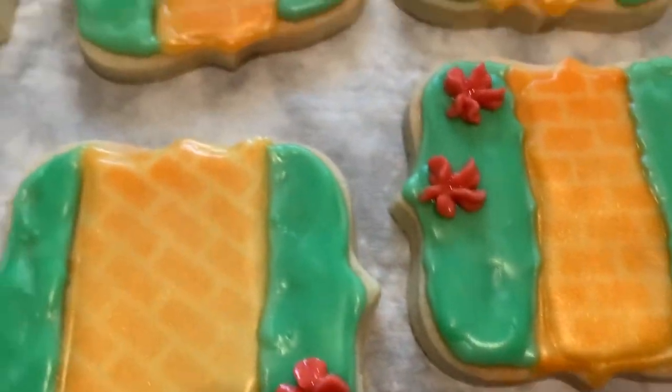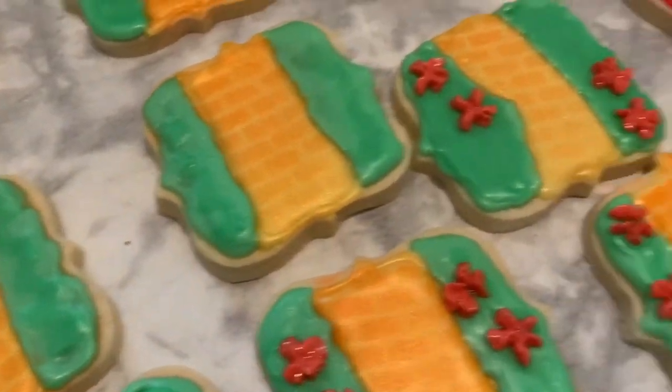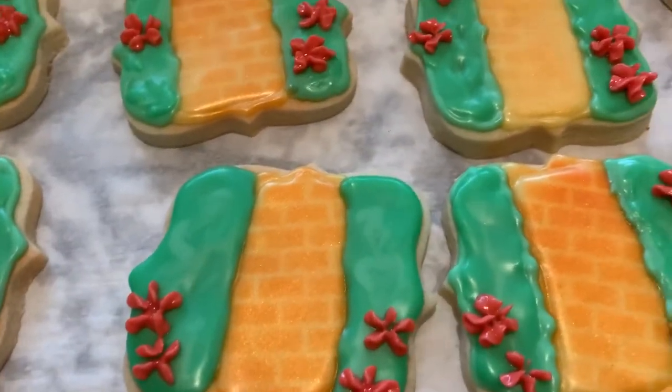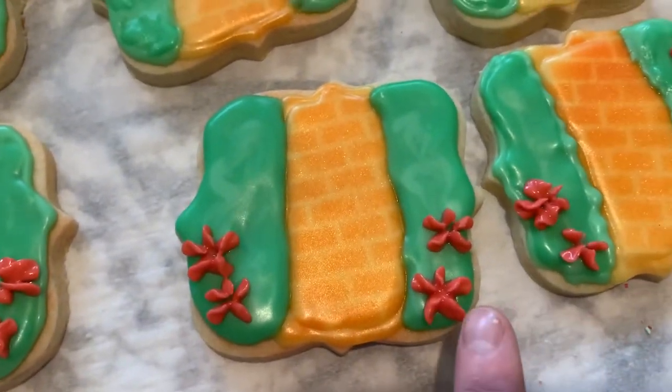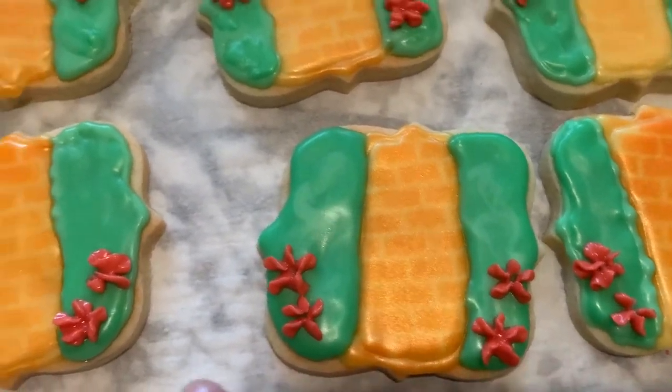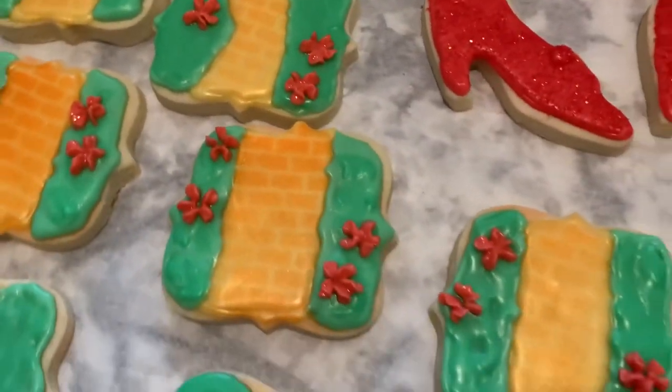You can see it a little bit better on this one. I got a new icing tip which I haven't tried, and I thought well, I need to try it — so I started working on these flowers and just did some flowers on there for the yellow brick road.